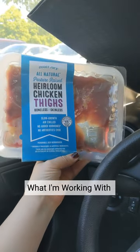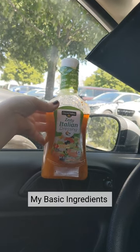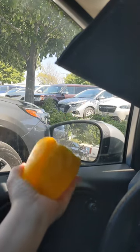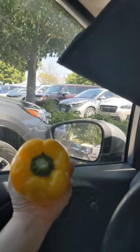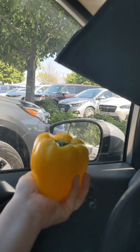Today I'll be using chicken thighs and I'm going to marinate them in some Italian dressing. I'm also really excited to use a bell pepper that I have. It looks so good, and then once I have that I'm just going to top it with black pepper. Here it is ready to go into the Hot Logic.